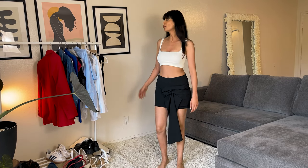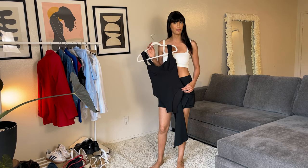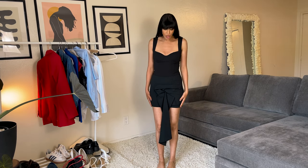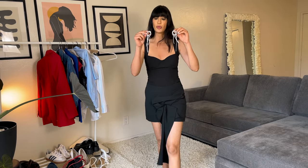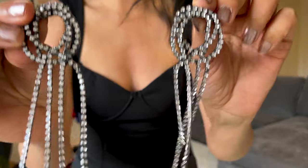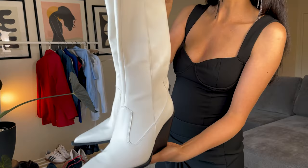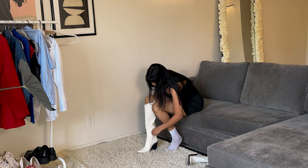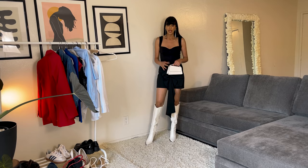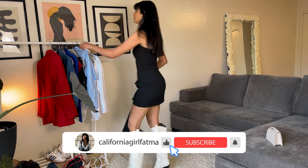Now it's time to style it with something black, so I'm going to wear this black top. I'm going to style it with silver earrings and white cowboy boots. I can wear it this way, or I can add another layer to this outfit, which is a red blazer.